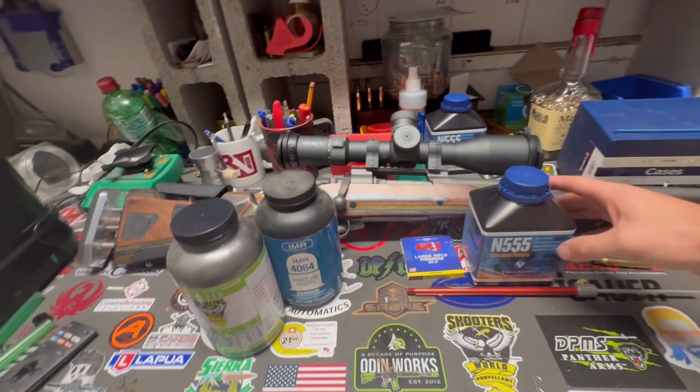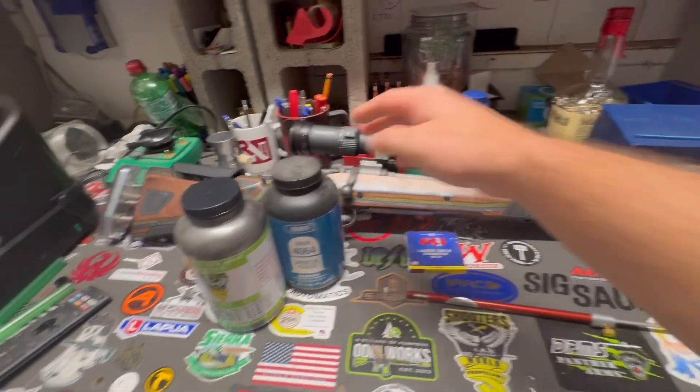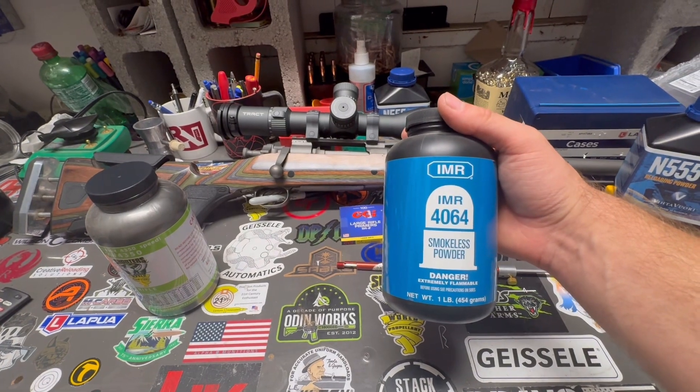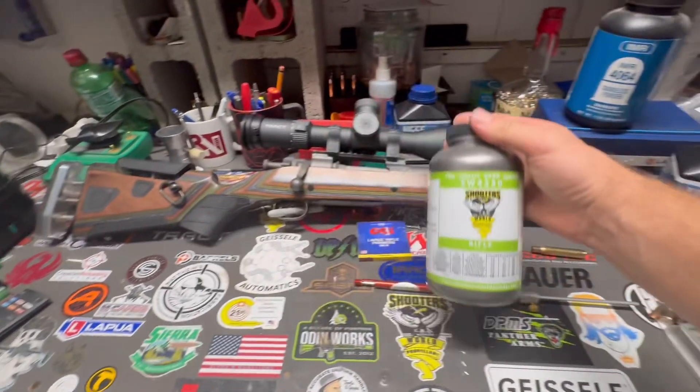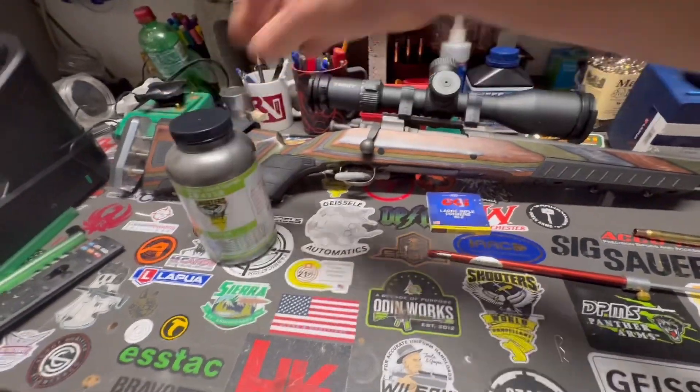For powder, we're going to use N555 from Vihtavuori, some tried-and-true 30-06 powder IMR 4064, and we'll also use Shooters World 4350. I haven't used that in 30-06 yet, but I've heard great stuff about it.